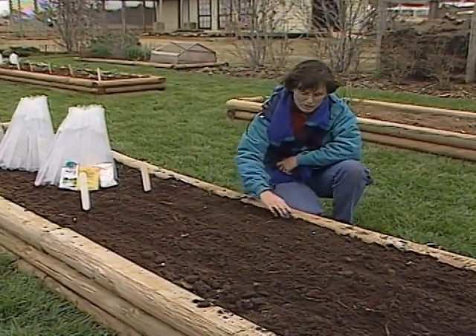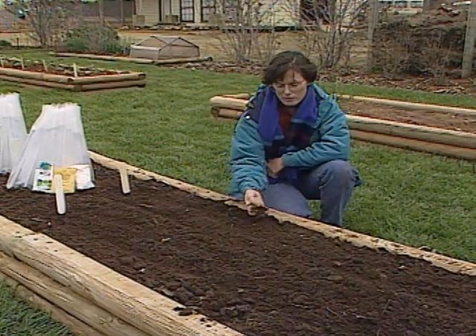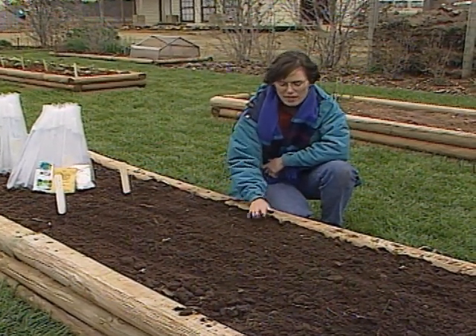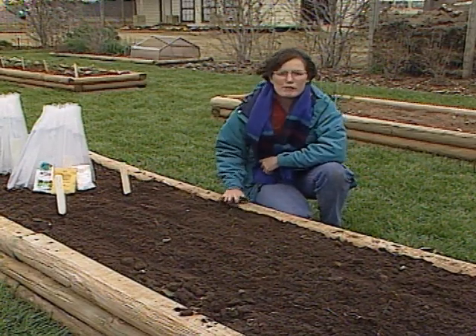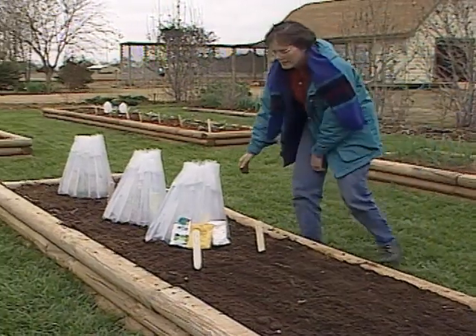In this soil, we worked in two inches of manure last year, and so it's crumbly and has a nice texture. I think it's going to work out real well for us. Those ought to be up in about a week to 10 days, and we'll follow them through the season and see how they do.